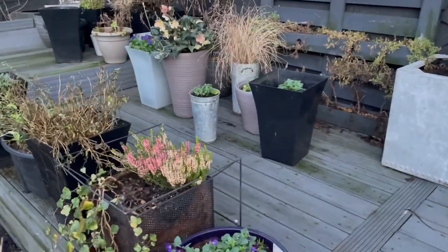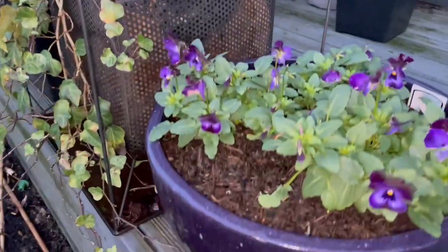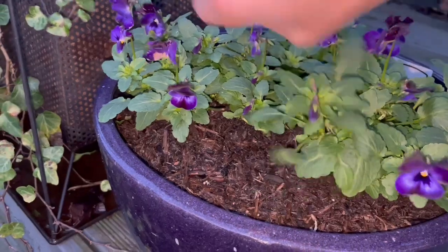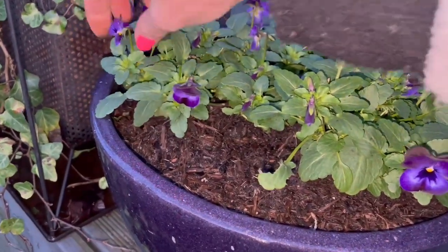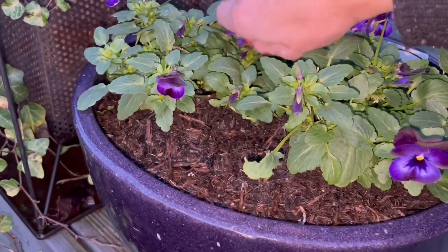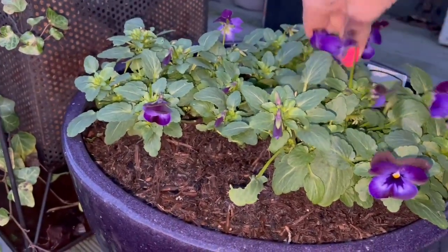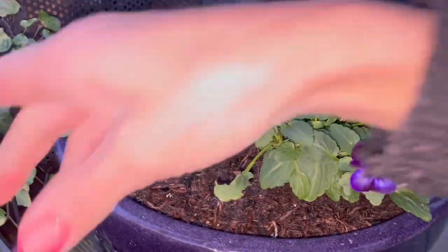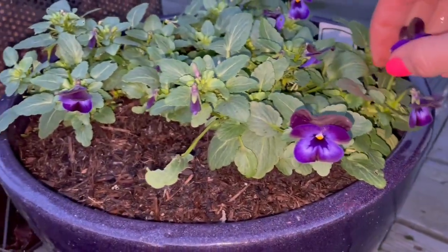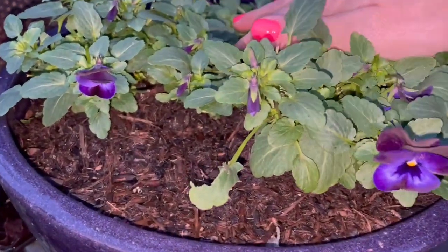I'll just have a quick look at the container garden. Let's do a little bit of deadheading. It's really important even in the winter months and early spring to keep on top of the deadheading — it will just keep these flowers coming. What you don't want is for the plant to go to seed and stop producing flowers. I'm not very good at keeping on top of this at the moment because of the lack of light, but at least every two weeks I'm going over them.